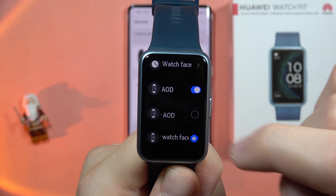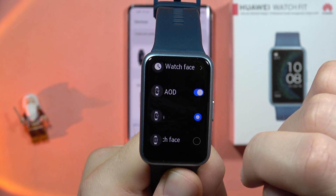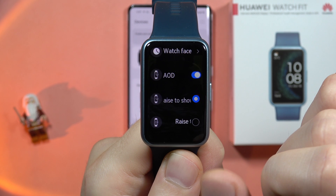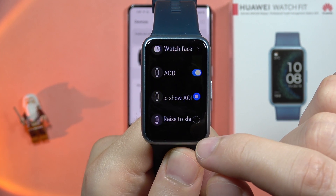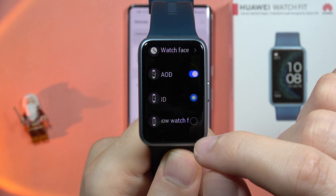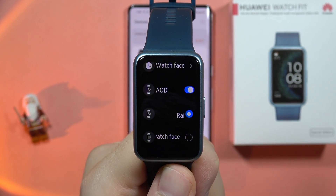From here you can also enable 'Arise to Show Always On Display'. When you select this option, turn it on. Below we also get a second option: 'Arise to Show Watch Face'.